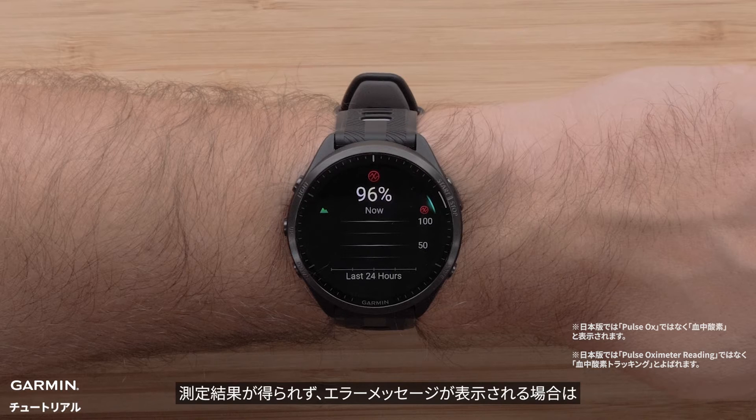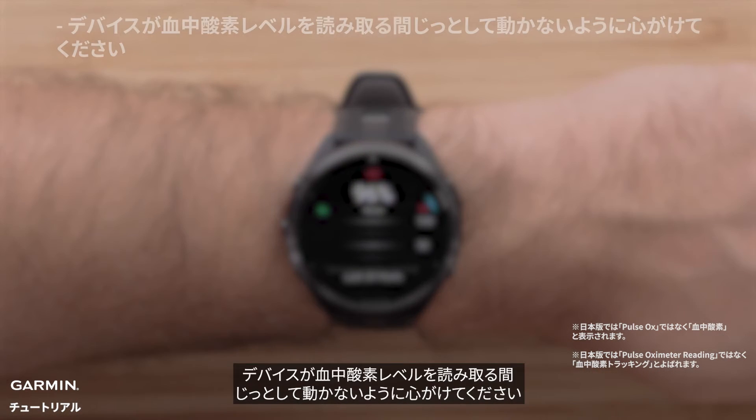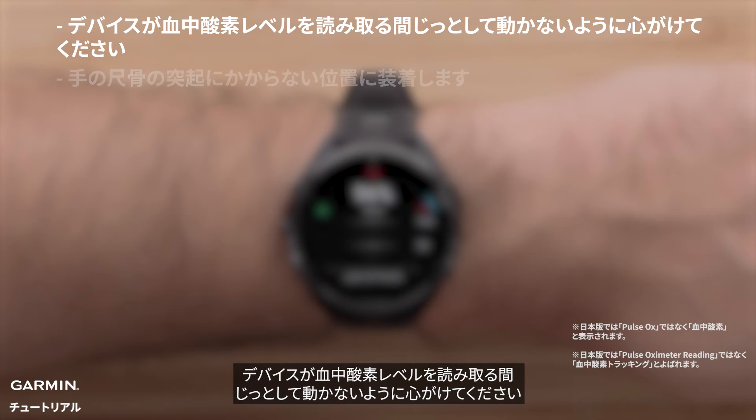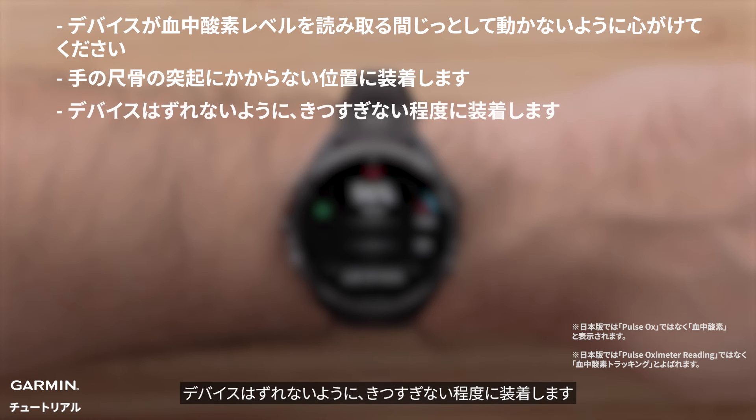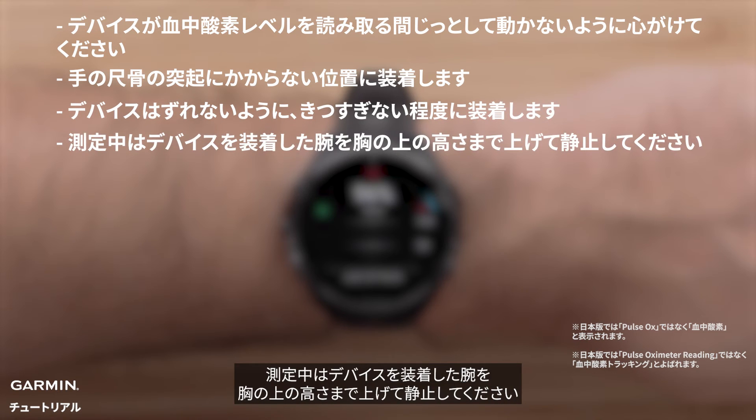Here are some tips if you are unable to get a reading or are receiving erratic data. Remain motionless while the watch reads your blood oxygen saturation. Wear the watch above your wrist bone. The watch should be snug but comfortable. Hold the watch at heart level while the watch reads your blood oxygen saturation.